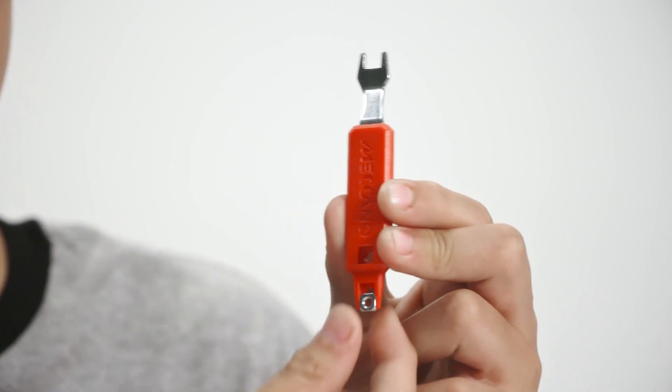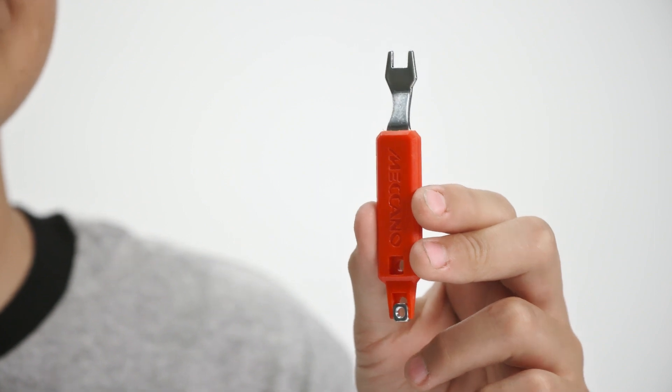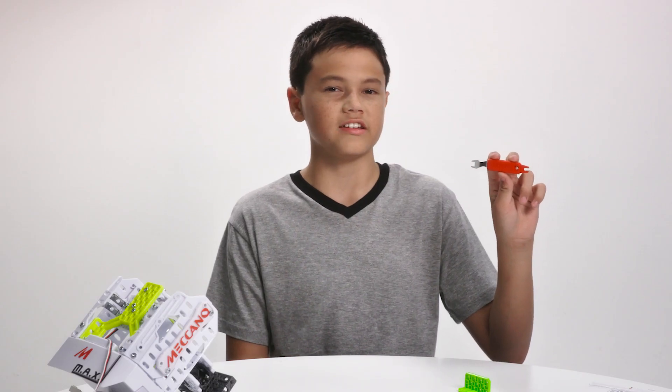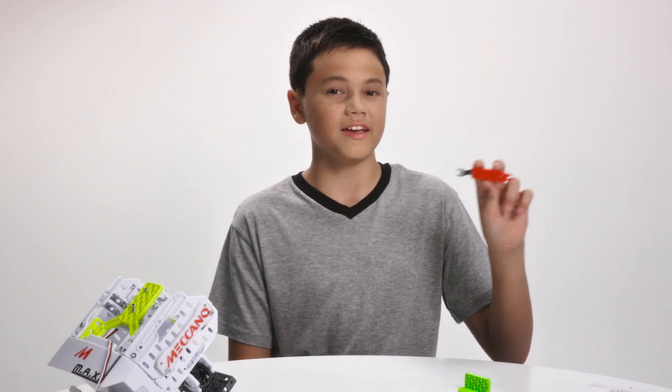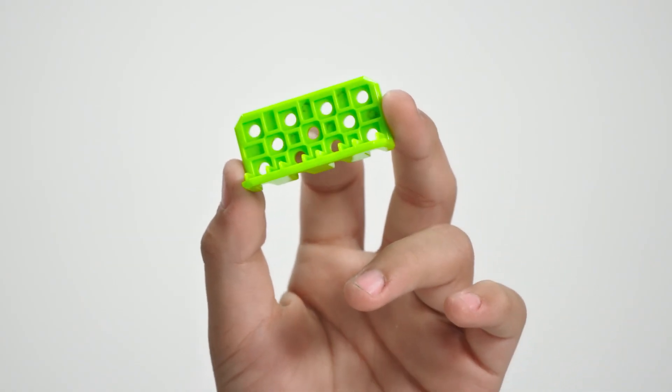And this is a wrench that we call the spanner. It has a few cool tricks to help you get into tight spaces. Not that tight! This part on the end can hold a nut in place, allowing you to get into hard-to-reach spots. The spanner is super helpful for making sure bolts are tightly secured to your parts. But in some cases, it's easier to use your finger to secure a nut, like on our plastic parts.